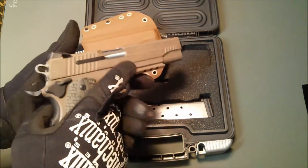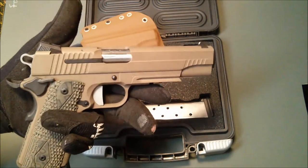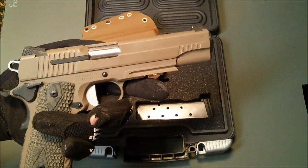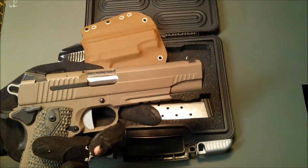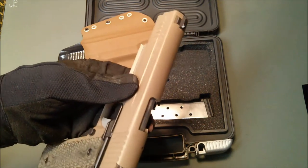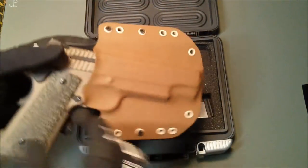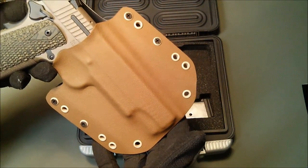As anyone who knows anything about SIGs knows, they are awesome pistols but they like to do their own thing as far as the slide is concerned. So typical 1911 molds are essentially not viable for this particular pistol. We've decided to go ahead and support this for essentially all the holsters in the lineup at Stature Man.